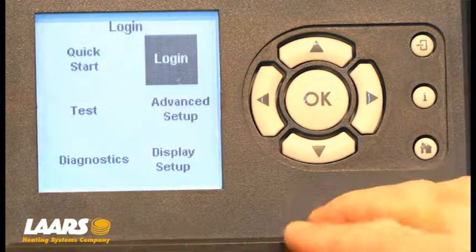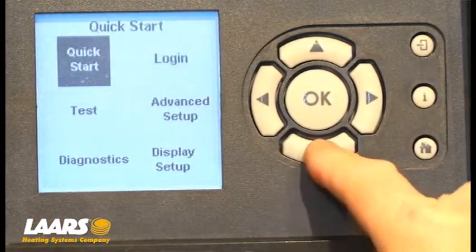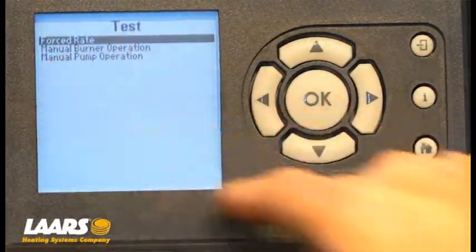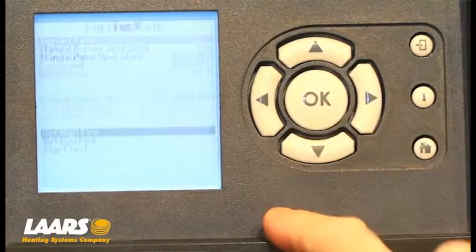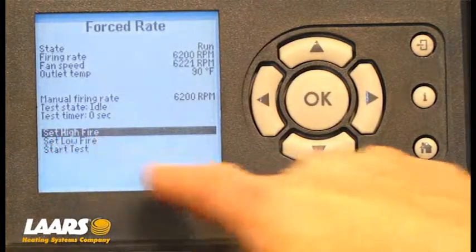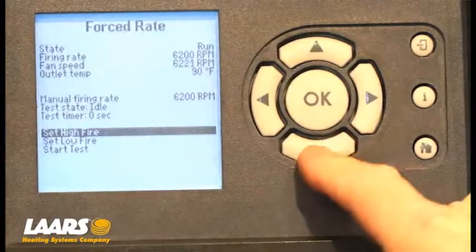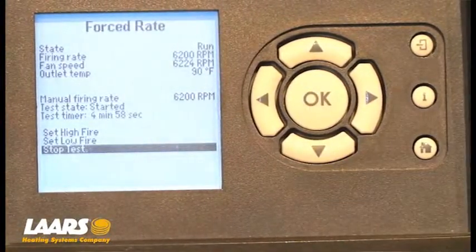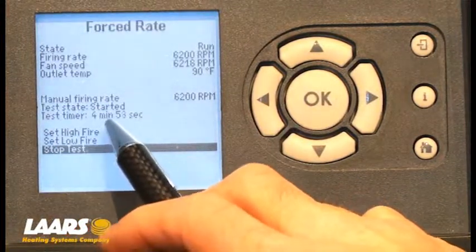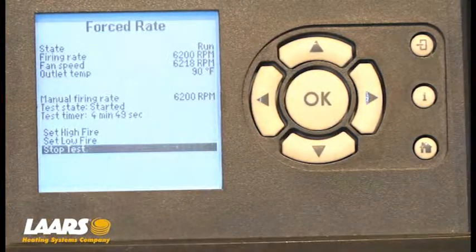Now to do combustion setup, we want to go over to test. Use the left-hand arrow and then the down arrow to test, press OK. The forced run is highlighted — press OK again and it brings us into the forced run screen. From here we have set high fire highlighted. Click OK, scroll down to start test, click OK again. Once we start test, our test timer appears and counts backwards for five minutes. Now we have five minutes to dial in our CO2.